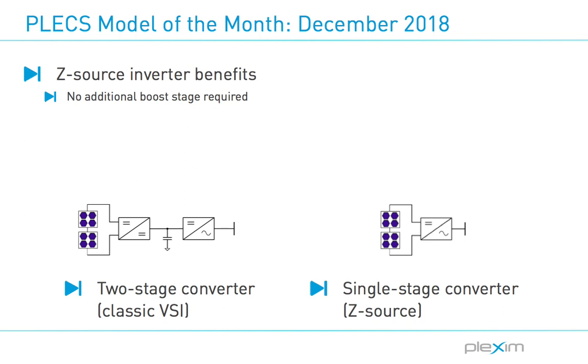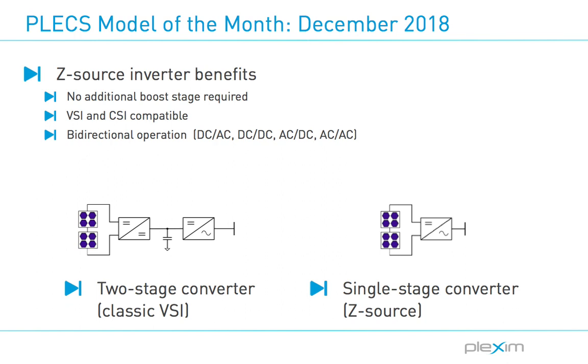Other benefits of this approach are numerous. The z-source can be utilized interchangeably with both voltage and current sources, but also bidirectionally to interface to a load or another converter. Further, they provide a buck-boost capability for step-up or step-down voltage conversion. The impedance network provides a second-order filter, which reduces the sizing requirements for the passives as compared to traditional inverters. Shoot-through and open circuit conditions that would be problematic in voltage and current source inverters are allowed with the z-source inverter. This means that additional control states are possible and reliability concerns due to the susceptibility to EMI noise are also mitigated.